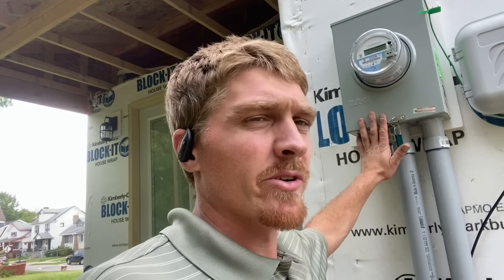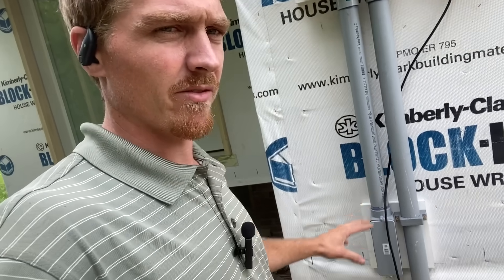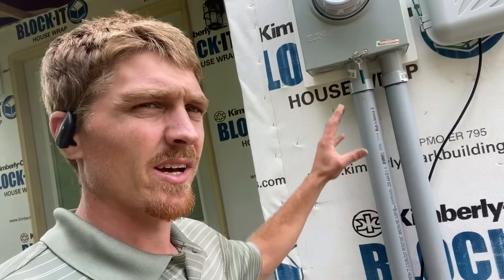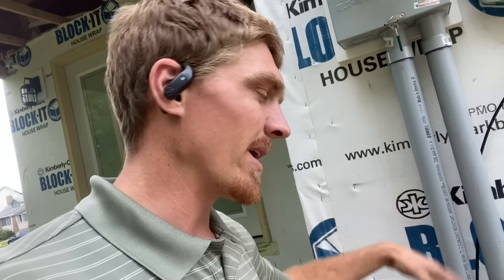This is where it all started for me. I put my own meter socket in, did all the prep work for my electric company to come and make the underground connection. I ran the conduit, did everything I needed to do prepping it, then ran the service cable into the basement to a 200-amp panel. It was a lot easier than you might think and very possible to do as a DIYer.